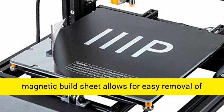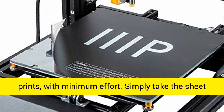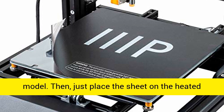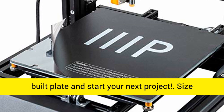Flexible magnetic print sheet — finally, a nice finish. The flexible magnetic build sheet allows for easy removal of prints with minimum effort. Simply take the sheet off and flex it under the model to detach it. Then just place the sheet back on the heated build plate and start your next project.